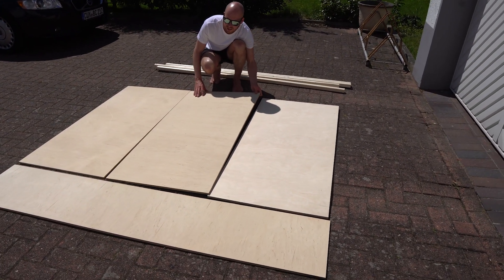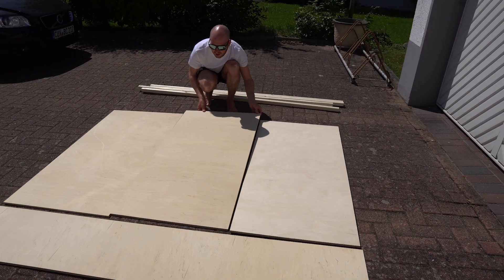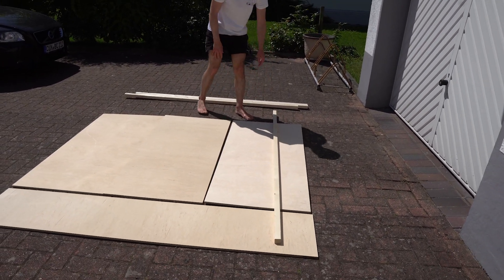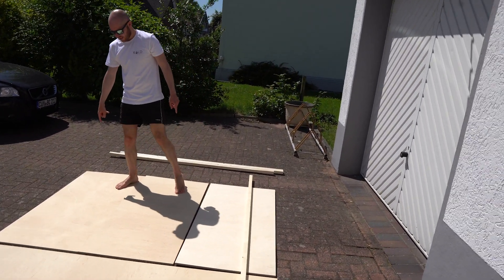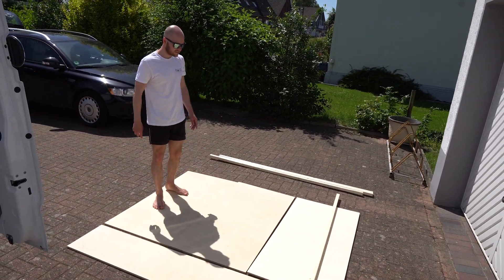Just imagine if we had a bar here, it would go back through. That's why we bought directly several latten (slats). We will now prepare a construction here with five feet on it — that means feet on the edges, one in the middle, and one on the edge. And that is what we will now do.